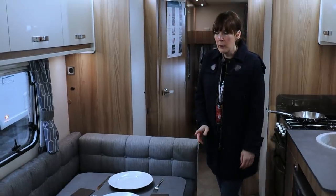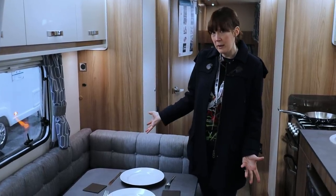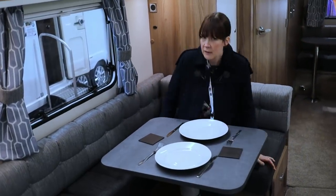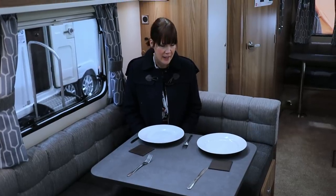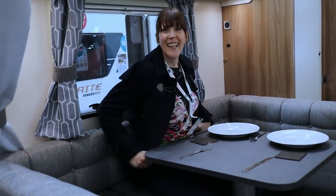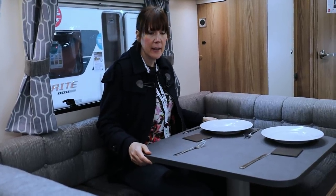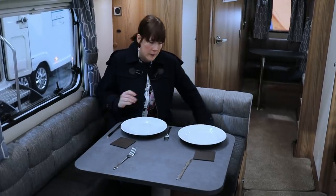Moving into the middle of the van — this is a side dinette layout. With the five of us, having a child sleeping right next to us means we'd want it to feel like a usable dining room. It's actually a U-shape, so all five of us could sit around it. It's only been set up for two but you could fit four, maybe five at a squeeze. The table is movable and a good size, but very sturdy.